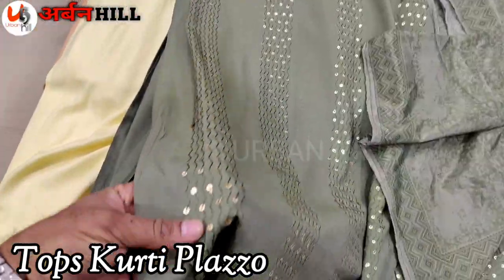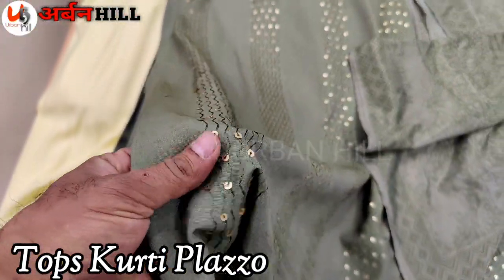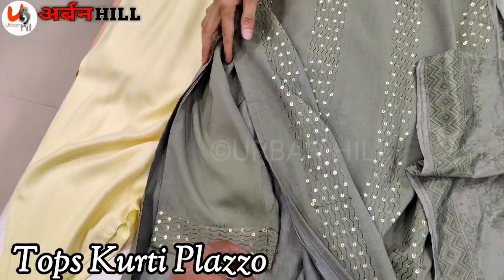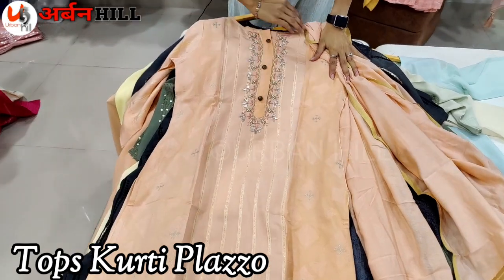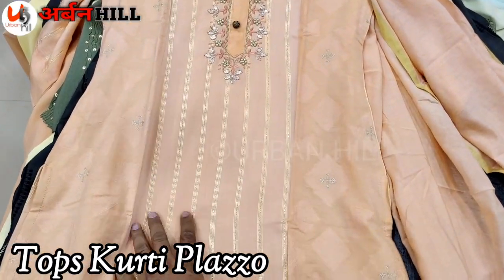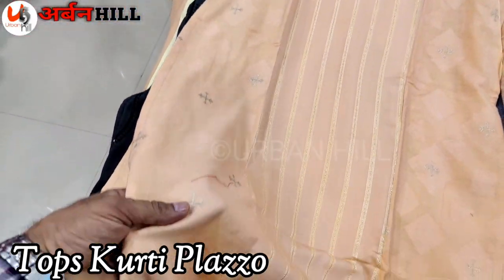It's a whole festival collection. Sequences are also good — it's a hanging sequence concept. And you'll find the concept in the bottom. It's a jacquard effect. It's a paneling work — a lining concept in the side of the panel. It's a jacquard work.